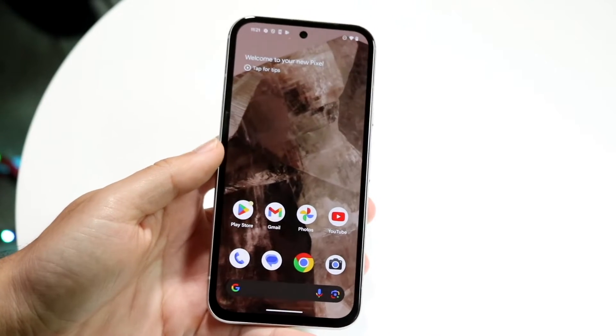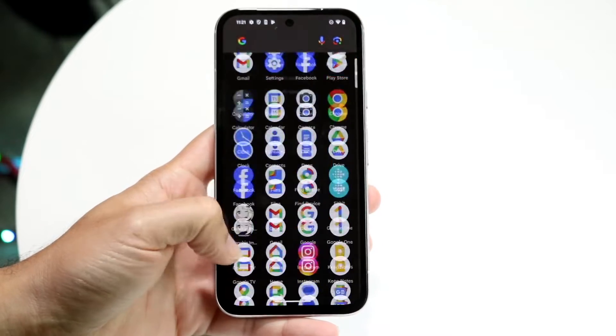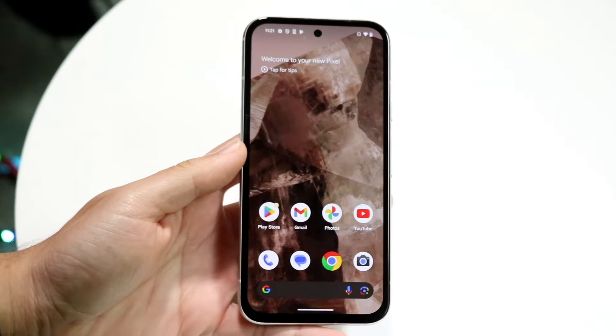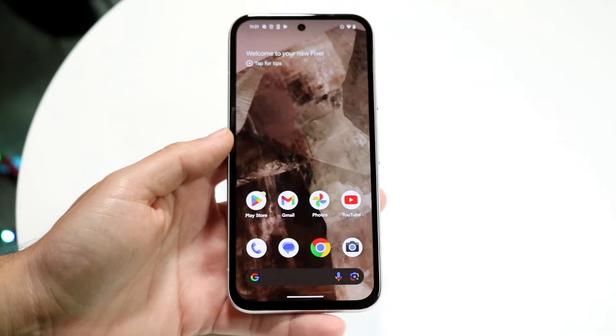You might be in a situation where you're wanting to go ahead and split screen multitask on your Google Pixel 8a. Doing this is actually fairly basic — it really doesn't take too much time at all. The very first thing you're going to want to do is get into two different applications that you want to split screen from.